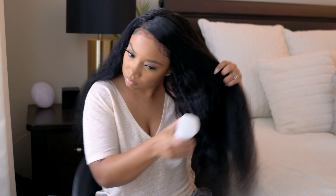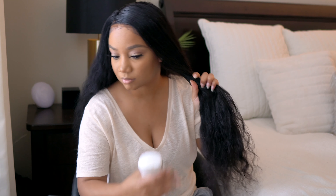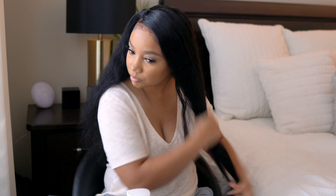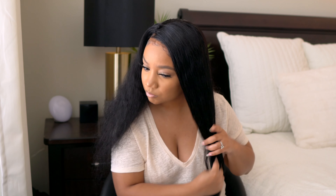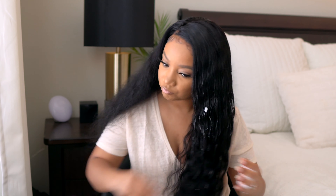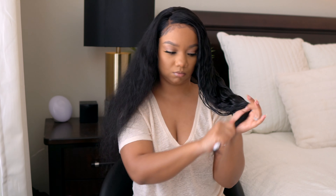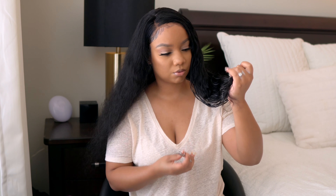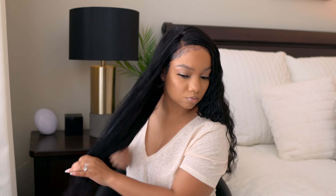I take about three pumps of Design Essentials mousse — I don't want the hair to be hard or stiff, just a tiny bit of hold with some body. I apply the foam and run my comb through the ends, then snip off any raggedy ends on both sides. I did have a little bit of shedding when I washed it, but it calmed down completely once I got it styled and I haven't had any issues since.